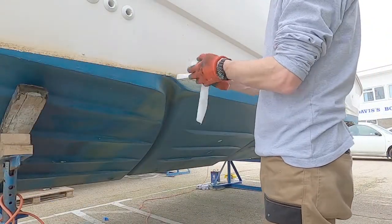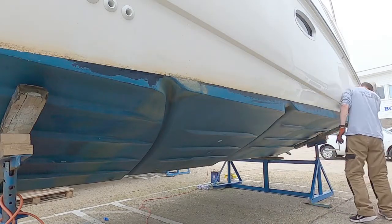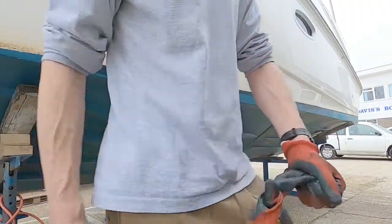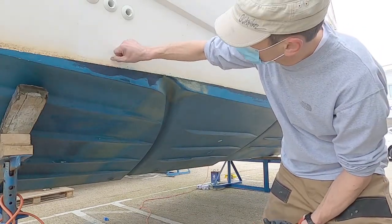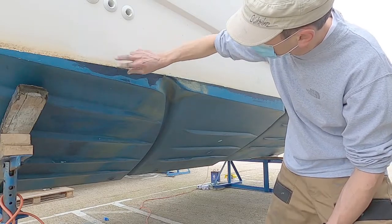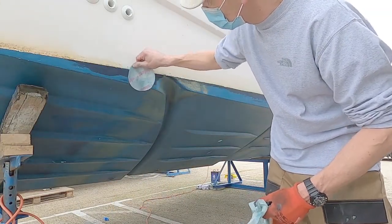I'm going to use the wipes to wipe the waterline down. Also, because there's so much grime above the line here, I'm going to raise my anti-fouling a little bit — I think the boat's sitting lower in the water than it's designed to be from an anti-fouling perspective. So I'm going to tape it a bit higher and put a little bit of extra anti-fouling. I'll need to key this section in here just so the anti-fouling sticks to it.